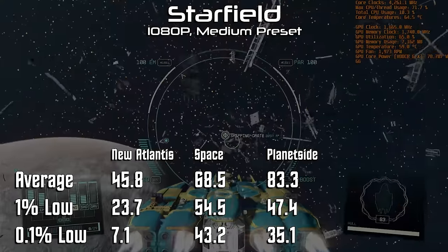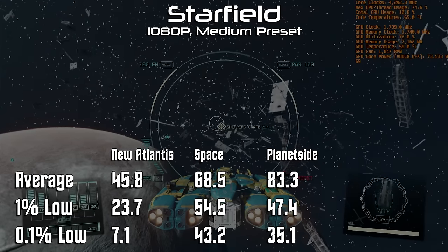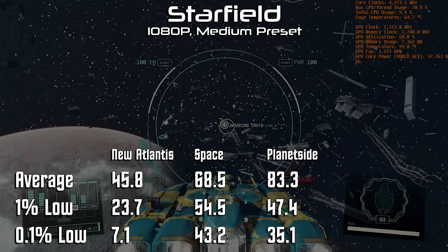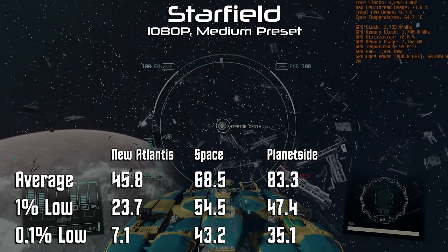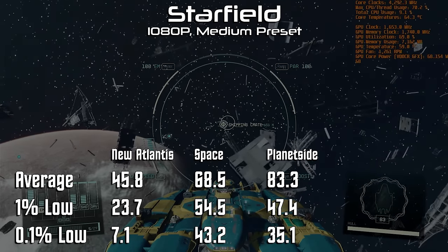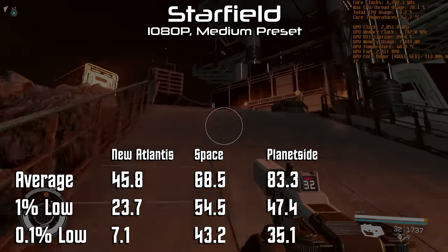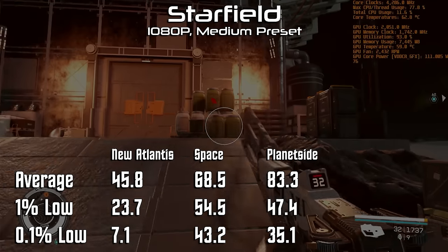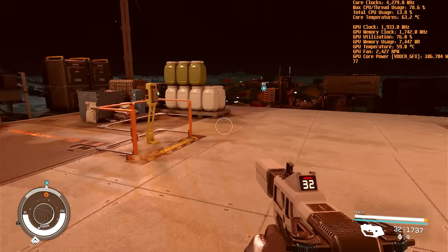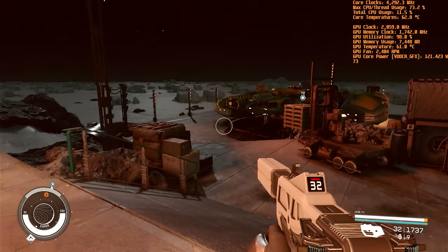Blasting off into space and flying around some debris fields, we see an average of 68.5 frames per second, a 1% low of 54, and a 0.1% low of 43 — a much more reasonable frame rate. It's not exactly a twitch shooter; most of the space combat relies on auto-targeting and simply lining up your shot, so this frame rate is perfectly playable. And finally, planetside in a typical explorable environment, we see an average of 83.3 frames per second, a 1% low of 47, and a 0.1% low of 35. There was a little bit of latency especially during gun combat that I'd like to see bump up, but we were running at medium settings and could lower some of the eye candy to improve it. Overall, for the budget we put into the system, it is more than playable as is.